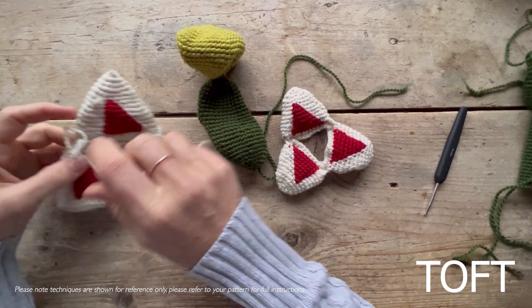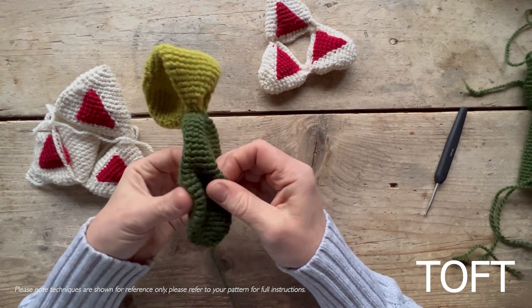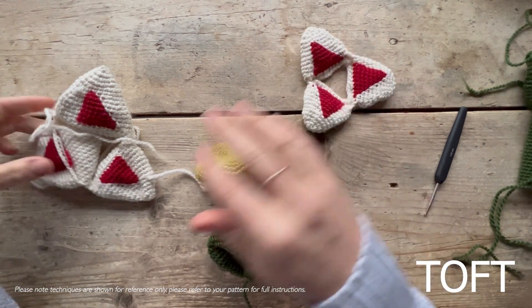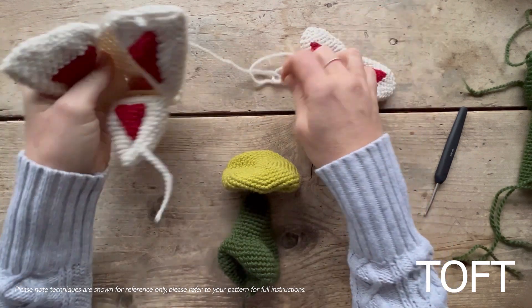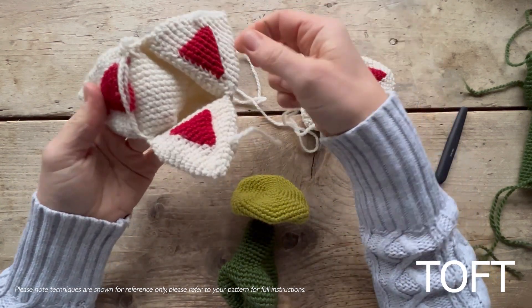This is a quick video to give you some tips on the construction and sewing up of the Amaryllis Minerva. Mine is in reverse colors — I've used cream as my main color and ruby as my contrast, whereas if you were making the winter edition of the Flora Society, yours will be in ruby main with contrasting cream, which are the true colors of the Amaryllis Minerva.